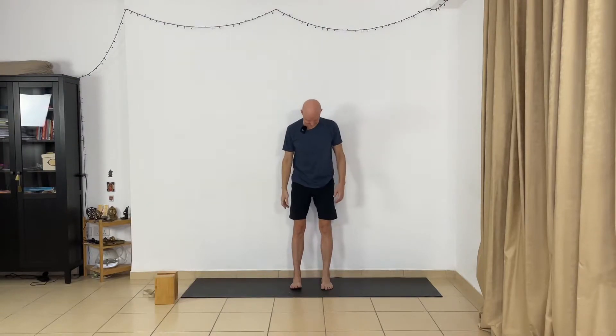Now extend your arms to the sides. Palms face forward — you can spread and separate your fingers and extend to the sides. Lift your chin, don't hold your breath. Legs straight, arms straight. Now relax. Very good.